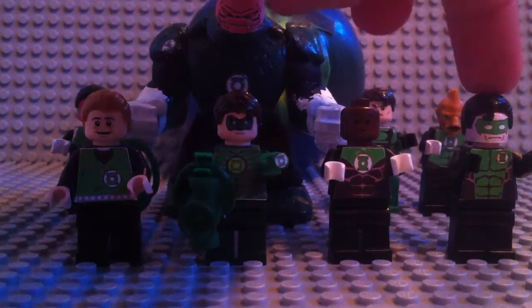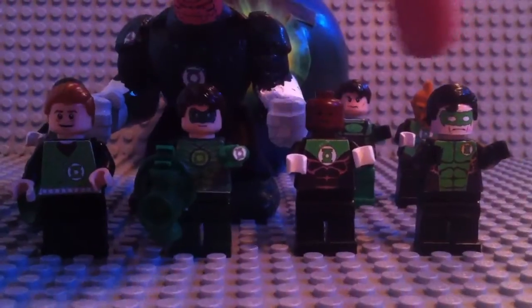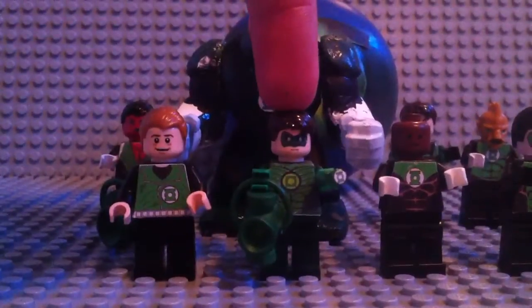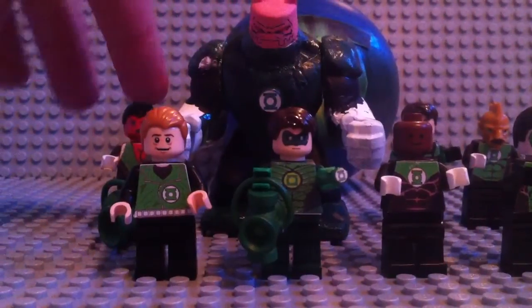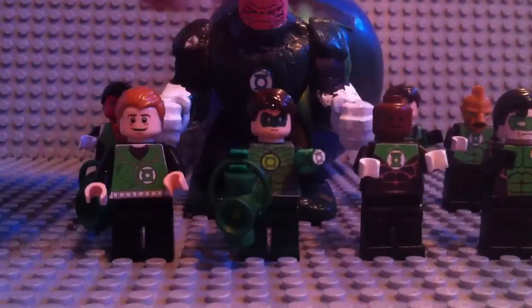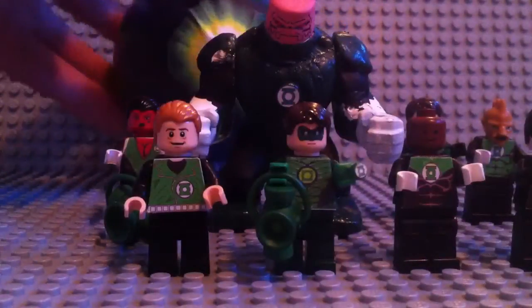In the Lanterns here we've got Kyle as a Green Lantern, then Jon Stewart, then Hal Jordan, Guy Gardner. Then in the back we have Sarin, Natu, Kilowog, Sodom Yat, and Tomar Ray. And in the back we've got Mogo.